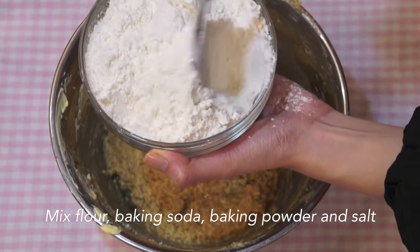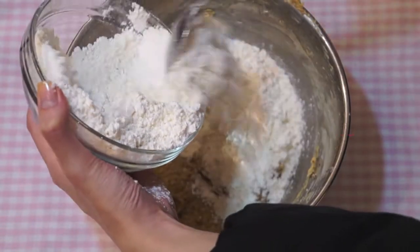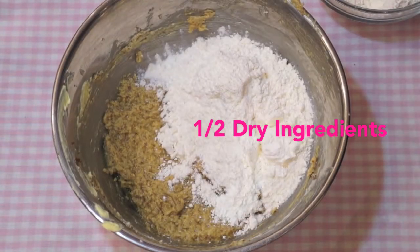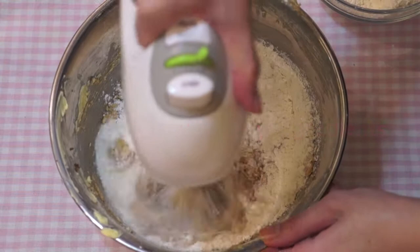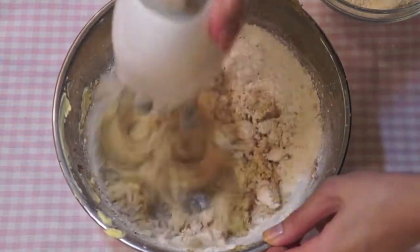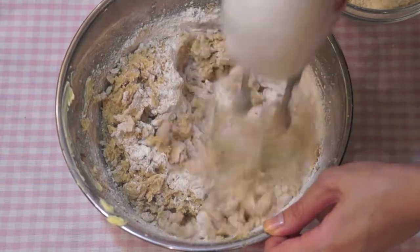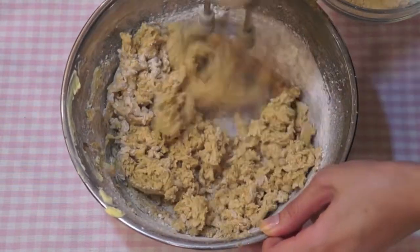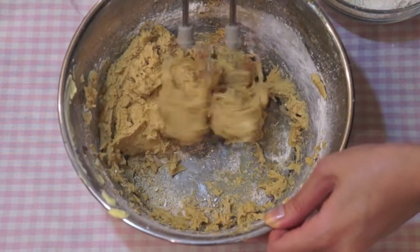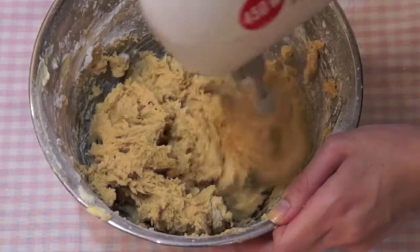Mix all your dry ingredients together and add half of it to your batter. Mix on low until there are no large lumps of flour. Now just add in the remaining half and mix again.